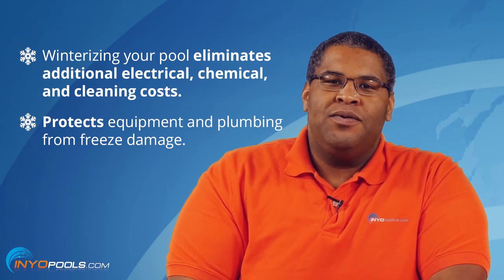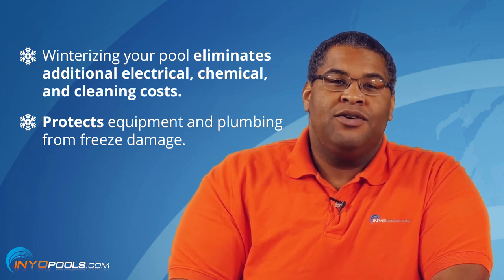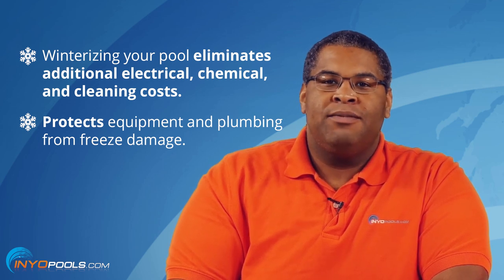That's right Rob. Winterizing your pool eliminates additional electrical, chemical, and cleaning costs and protects your equipment and plumbing from freeze damage. In this video, we're going to show you the basics of winterizing an above ground pool.